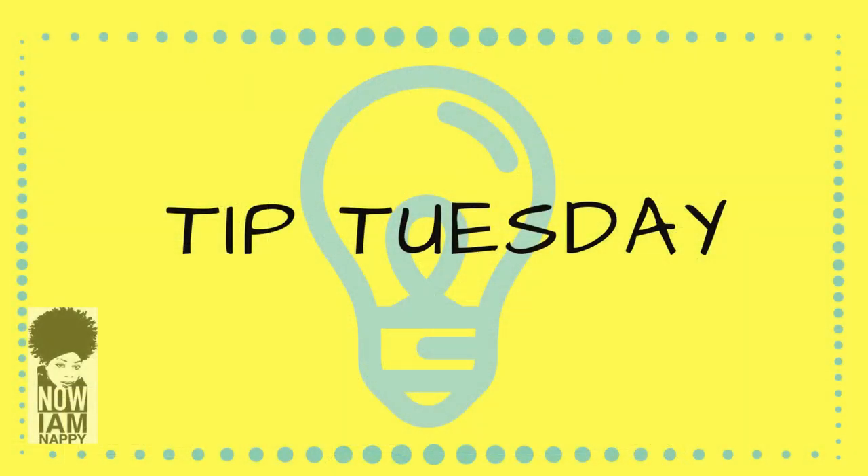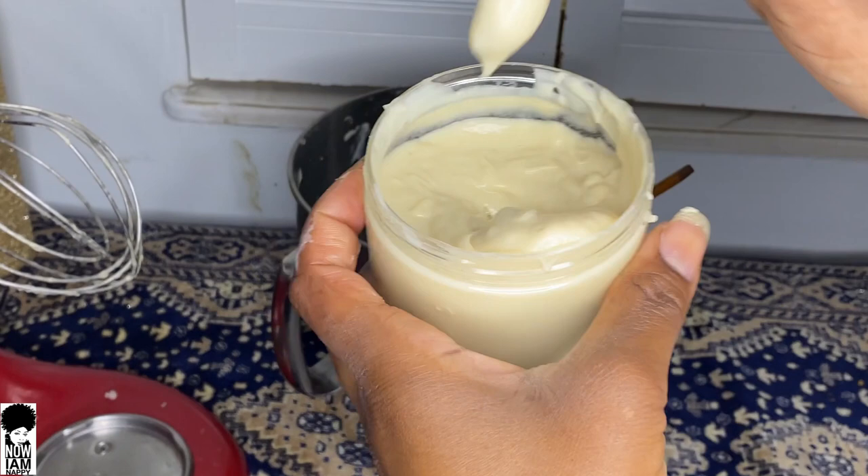Hey YouTube, it's Nayam Nappy and I'm back for another Tip Tuesday. This week we're going to be talking about preservatives. While this may not be the video you want, this is the video you need, because we are making DIY hair, skin, and body products on my page, and I want to make sure that we are preserving our products properly.